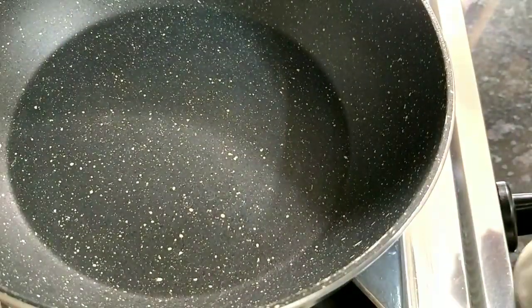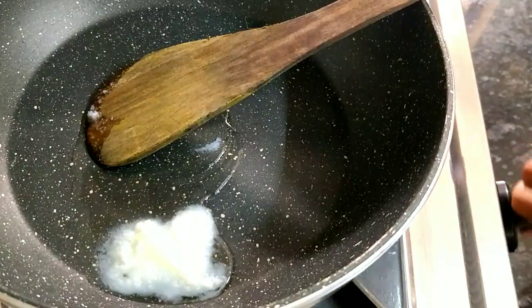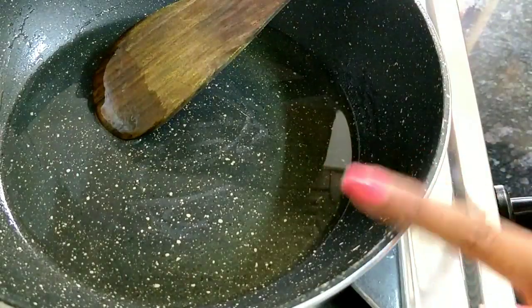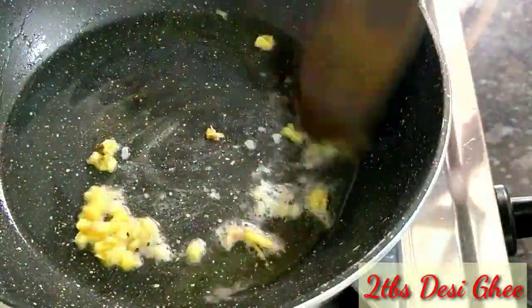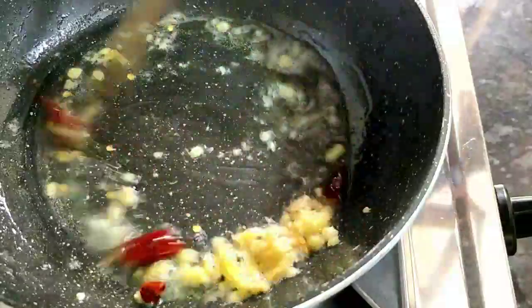First of all, you can fry it in butter, but I suggest you make it in desi ghee so that it will be very good. I have chopped the onion and added it in.